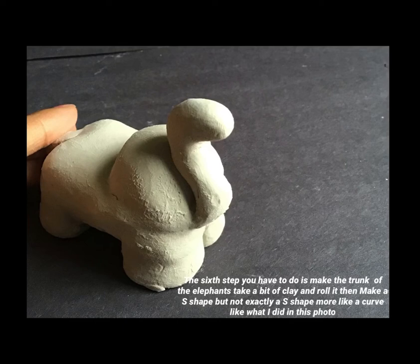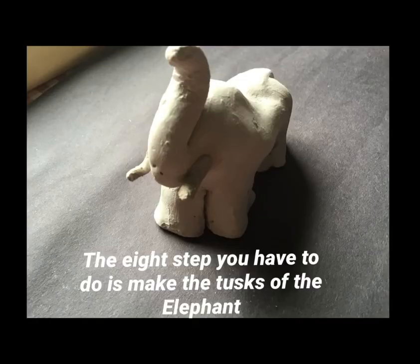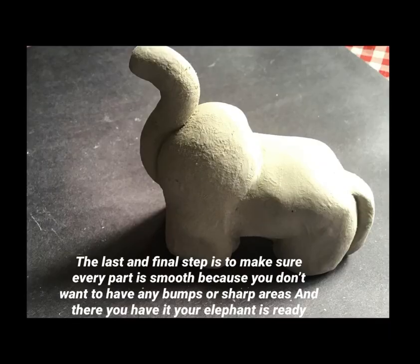The seventh step is to make the tail of the elephant — roll it and then you can have your tail. The eighth step is to make the tusks of the elephant.